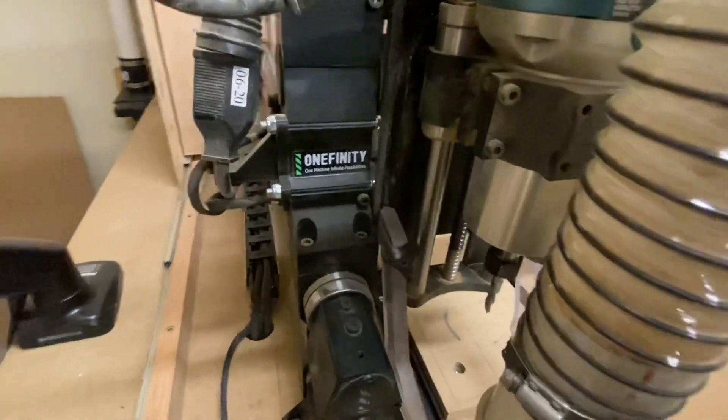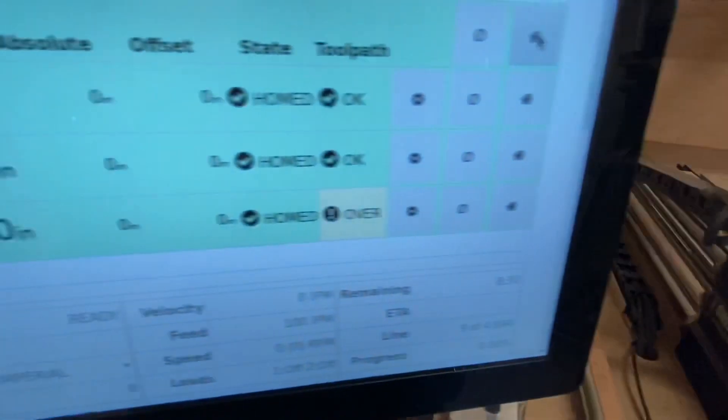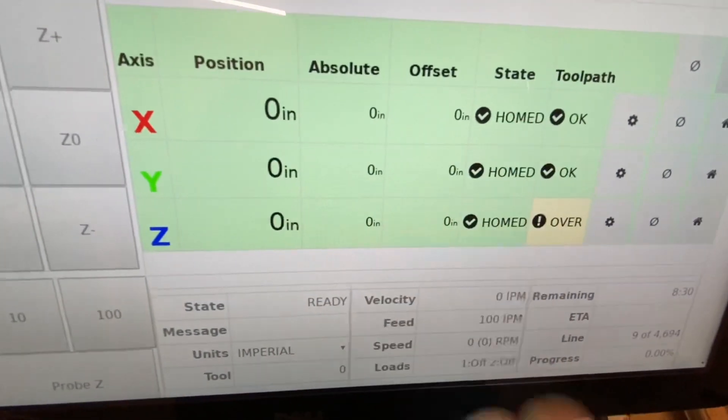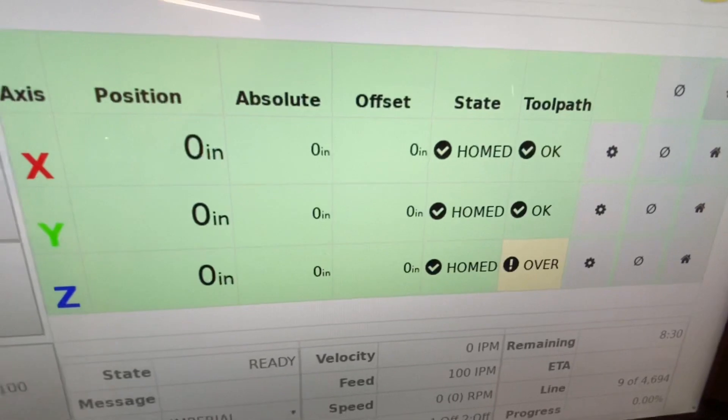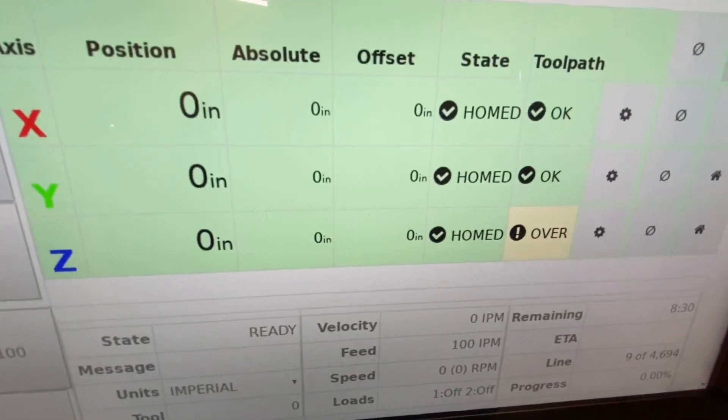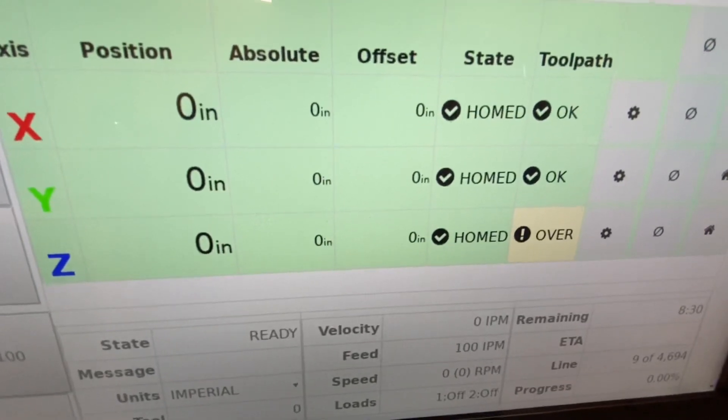Okay, so now the machine is homed, and you can see that because everything under the state shows as being homed. Don't worry about the Z under the toolpath column — we'll get to that in a minute.